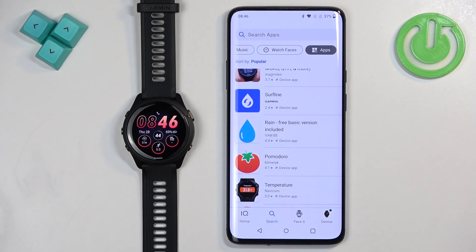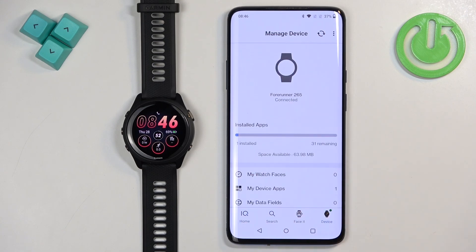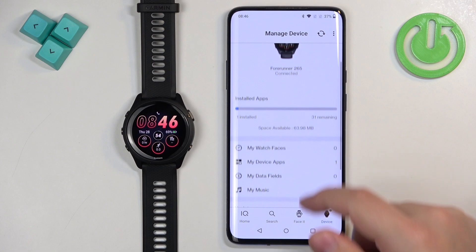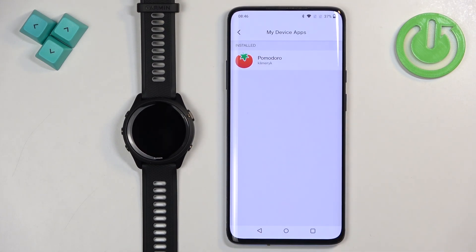If you want to see the list of applications you've installed on your watch, go back to the homepage of the IQ Store, tap on the device icon of your watch, then tap on "My Device Apps." Here we have the list of installed applications on our watch.